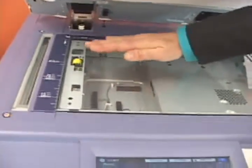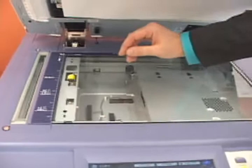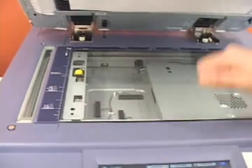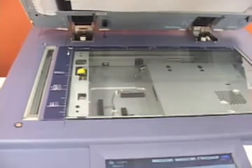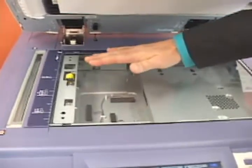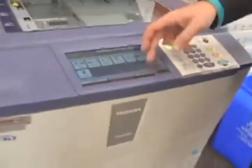Outside erasing is for when you're using the glass to copy any kind of odd-size originals — a check, an ID card, something of that nature — so you're not having to lift and close the document feeder. You can leave the document feeder open, lay your original on the glass, choose outside erase, and it will get rid of all that black toner you see on normal copies when you leave the document feeder open.